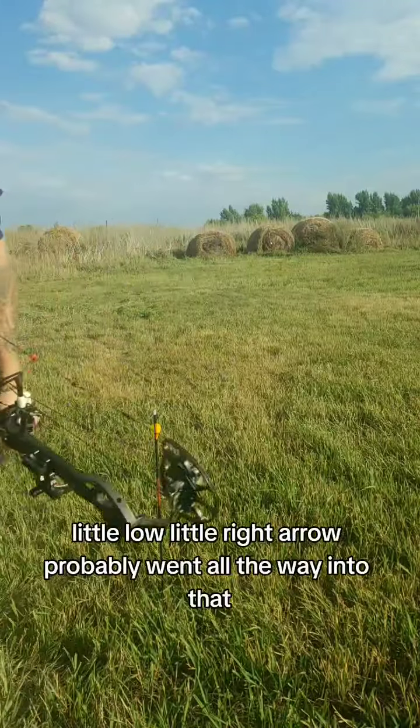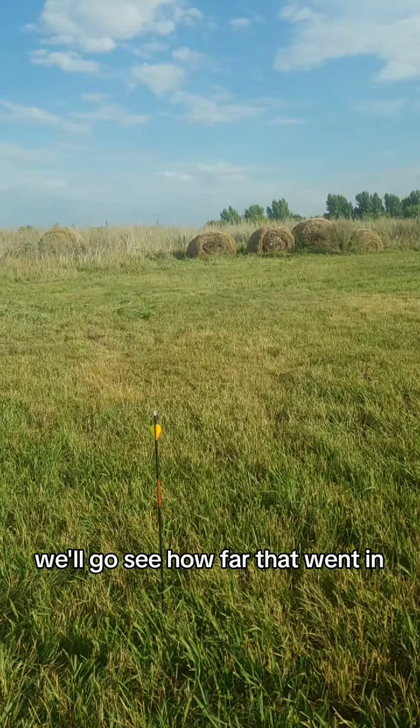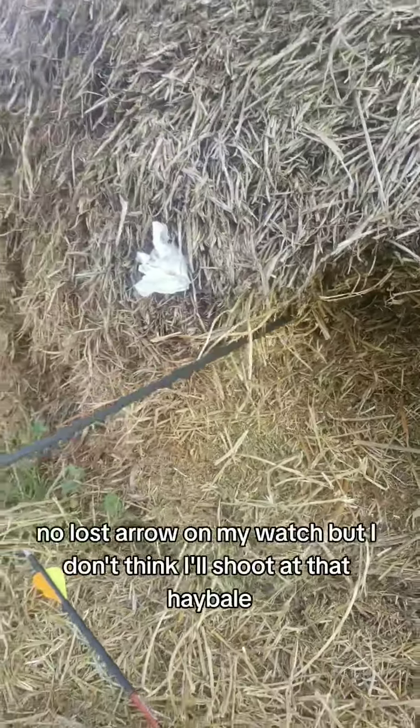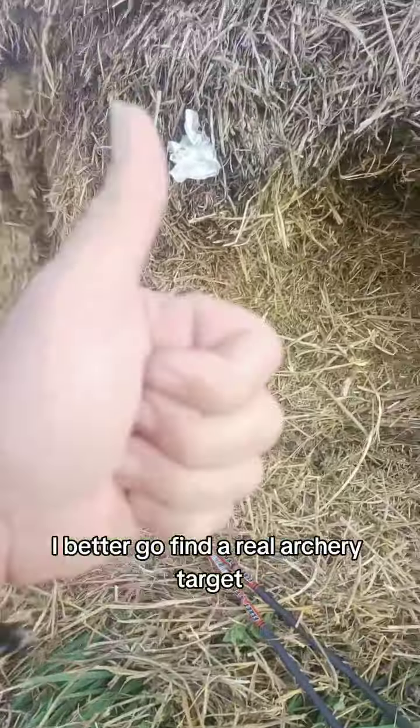A little low, a little right. Arrow probably went all the way into that hay bale — we'll go see how far it went in. I don't think I'll shoot at that hay bale again. I better go find a real archery target.